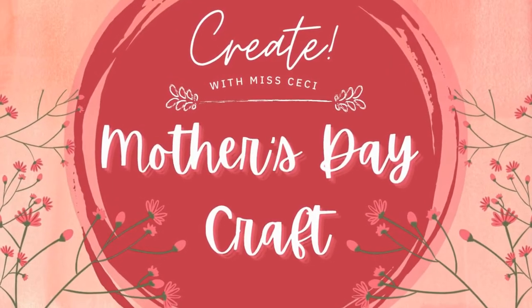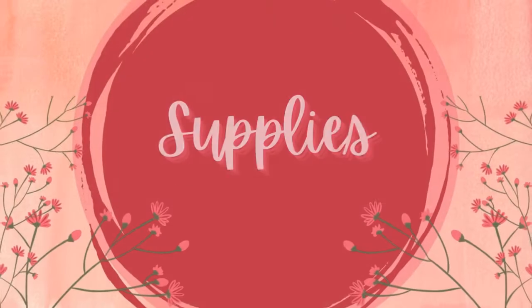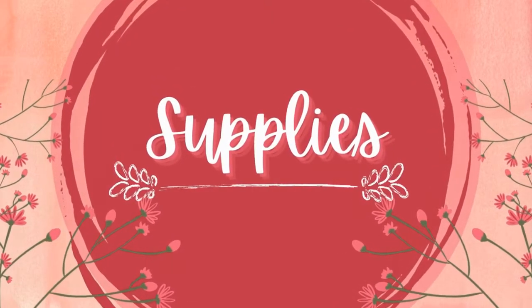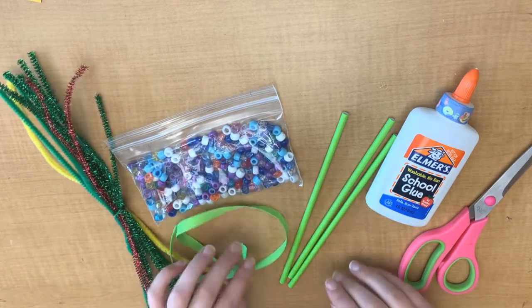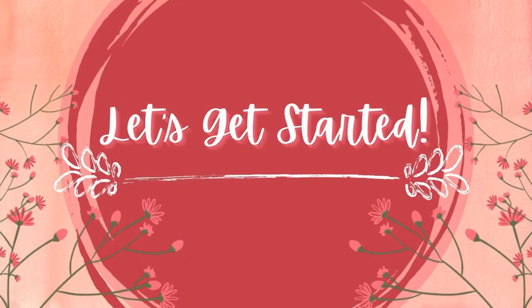Hi everyone, it's Ms. Cecilia here and thanks for joining for our Mother's Day craft. Let's quickly go through the supplies that were in your activity kit. You should have a bunch of pipe cleaners, a bag of beads, a ribbon, three green straws, and make sure that you have some school glue and scissors handy. Let's get started.